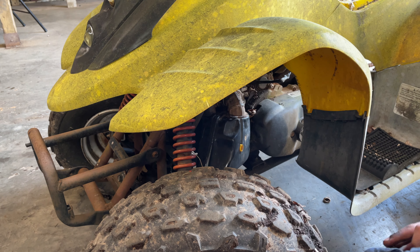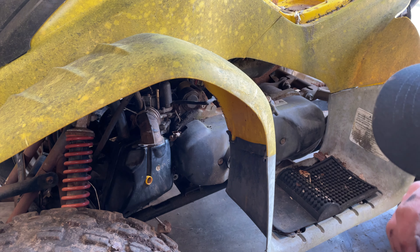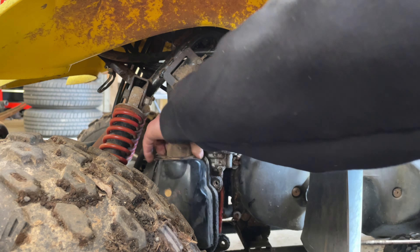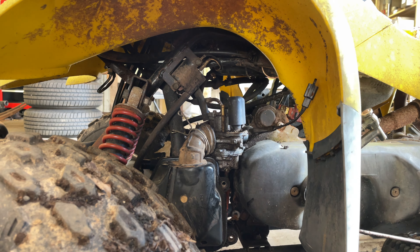I'm just ripping off the carb. We might as well just pull the carb off because we're probably gonna have to rebuild it anyway. What is this though? It has something electronic on it — I'm gonna guess choke, but I don't know how that works. Well, this is also a two-stroke, so I don't know how any of this works.